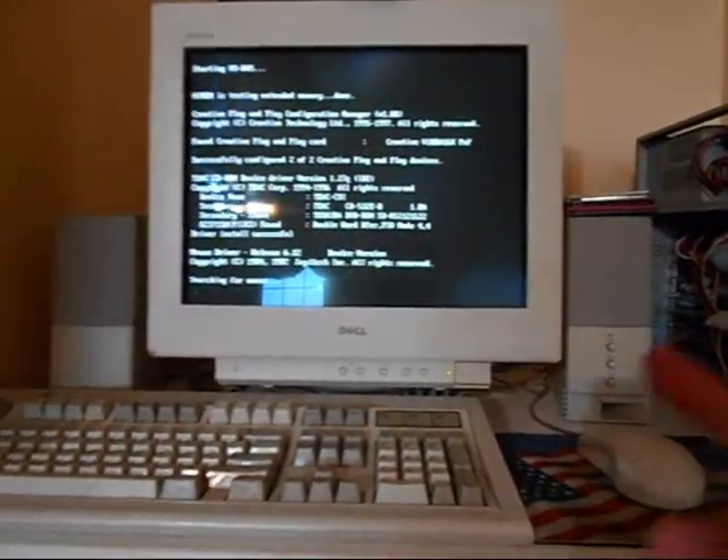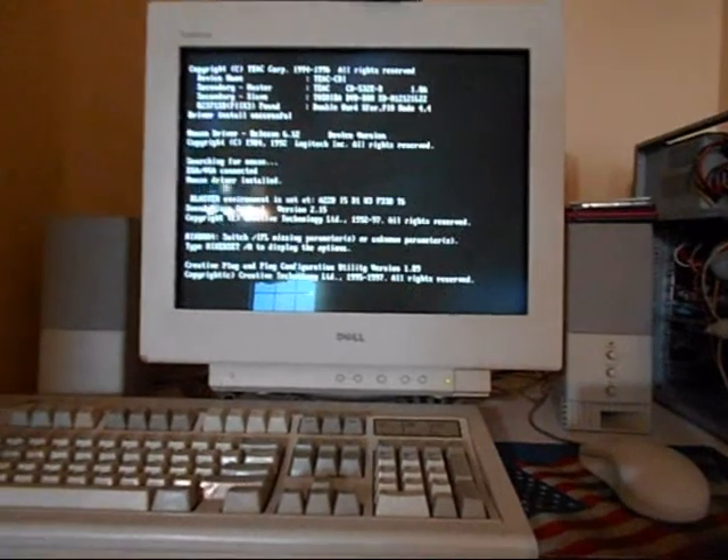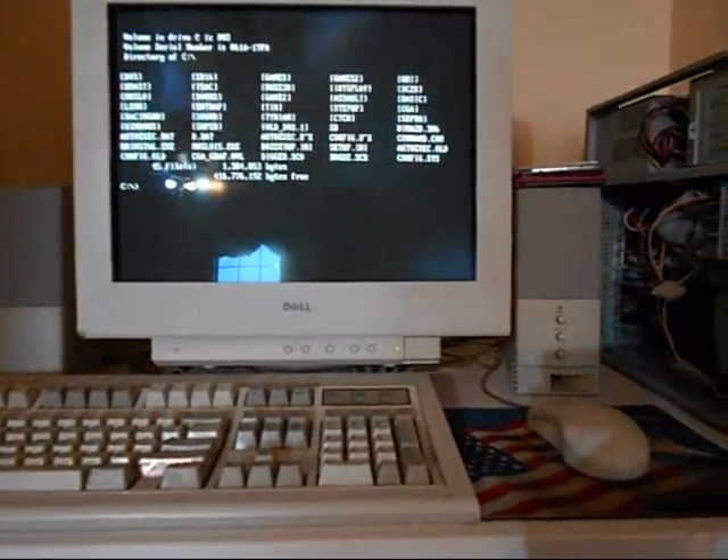I ran ScanDisk with it and did the surface scan — everything — and there's no bad sectors, nothing whatsoever. It runs just fine.